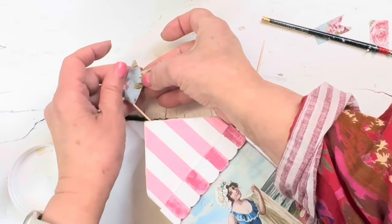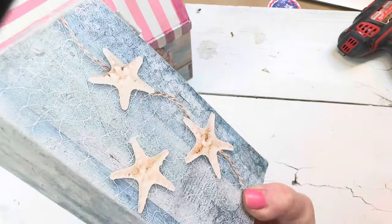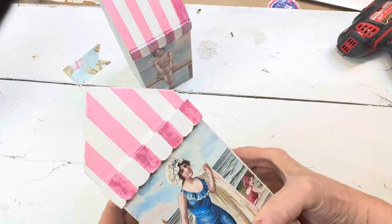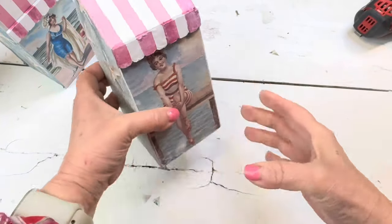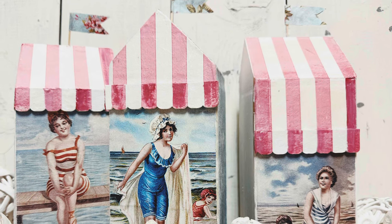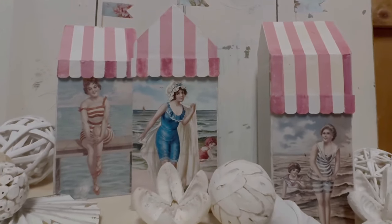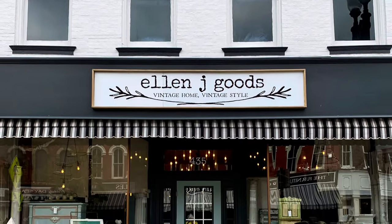When I'm finished, I'm going to give everything another coat of varnish to preserve all of the rice paper decoupage. If these aren't adorable — what sweet little shelf sitters that just bring to mind summer and beautiful weather and vacations. They would be just the perfect little housewarming gift for someone who has a beach house, a lakefront house, or maybe a cottage. Everything I used today can be found at ellenjgoods.com or our brick and mortar shop in Medina, New York.